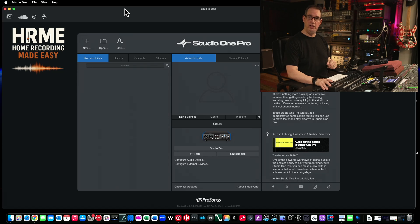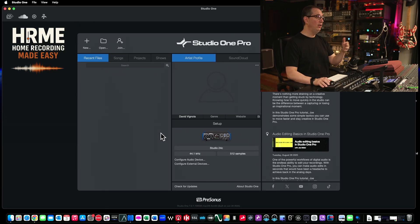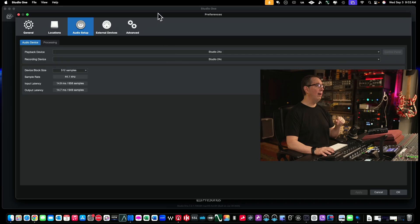If you bought your 24C, you probably got a version of Studio One — it's usually bundled software. Make sure you go out to PreSonus.com and download Studio One onto your computer. After you do that and you've plugged in your 24C, open up Studio One. When you first open it, you'll be greeted with a screen where under Setup you're going to see that it automatically recognized my Studio 24C audio interface. If for some reason yours isn't recognized or doesn't pop up automatically, all you have to do is click Configure Audio Device — it's going to pop open a preferences window.